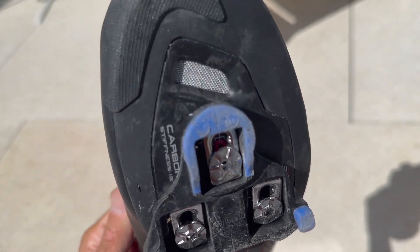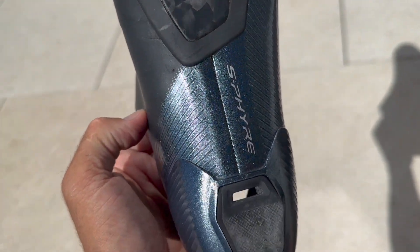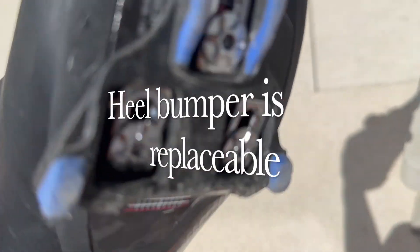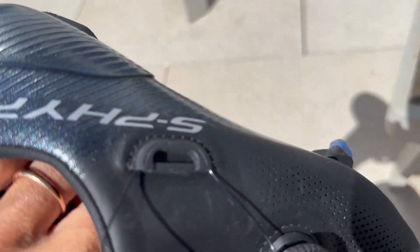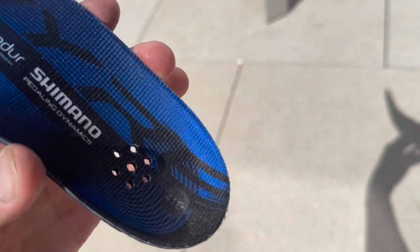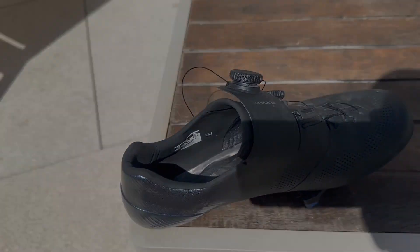Just wanted to mention the venting on these shoes, which is actually quite good. There's a big intake vent at the front, and this is supposed to be the exhaust vent at the back, so air flows in and out. There are also perforations all over, and the insole has venting to allow air through as well. So potentially cooler than the S-Works in the summer.